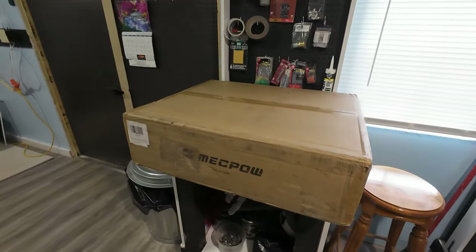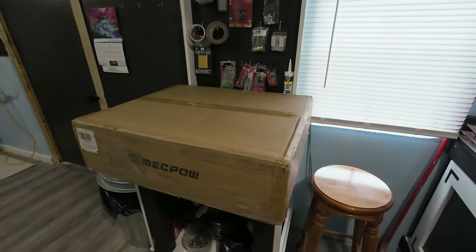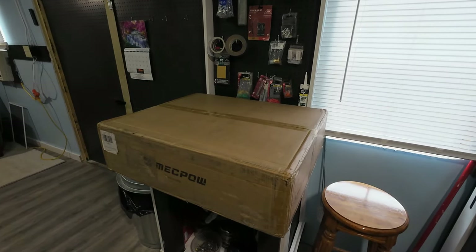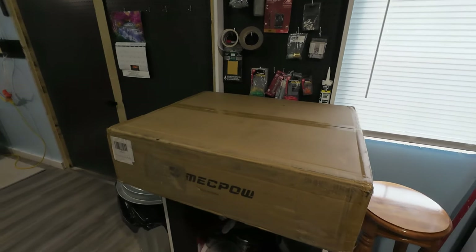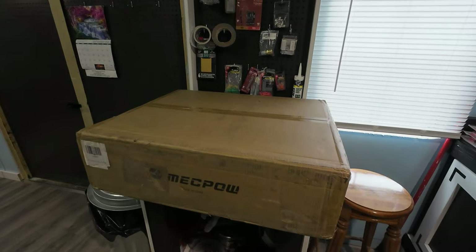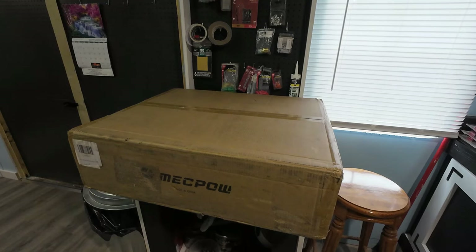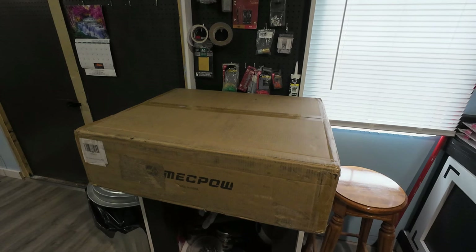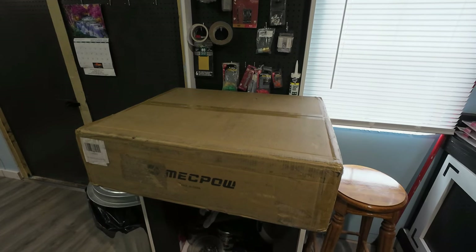You want to hang around to the end because we're going to be making something on this machine, so check it out. This machine is very affordable, guys — very affordable. I'll give you the details in a little bit, but let's get this thing open and see what we got.